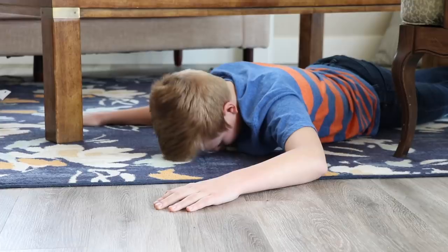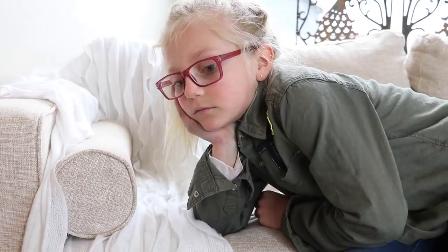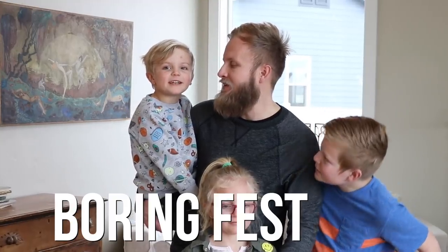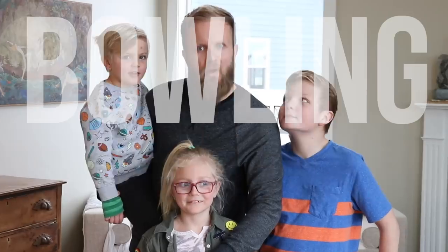Hey everyone, I'm Eric the DIY Dad, and we're the DIY Kids! The DIY Kids and I realized that our living room is super boring, like total borefest — like a boring festival. So we decided we're going to jazz this place up with a giant indoor bowling alley.